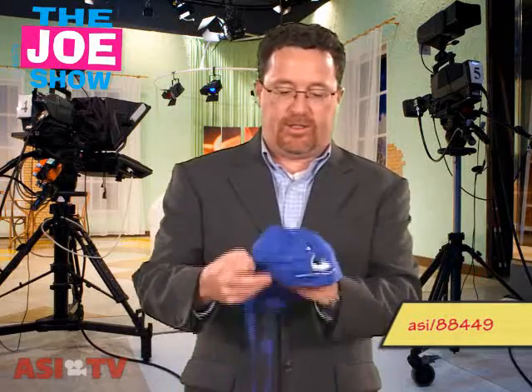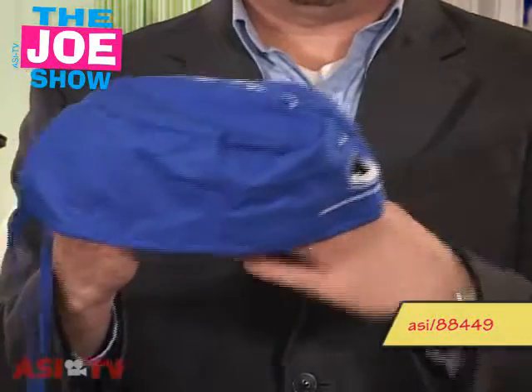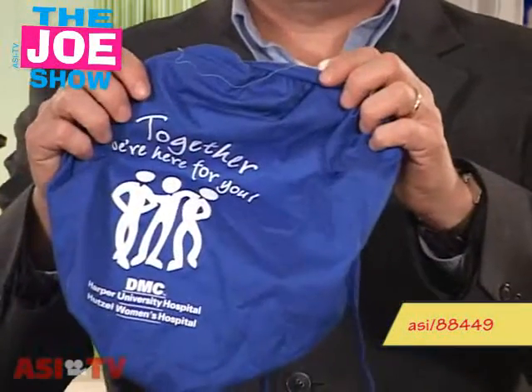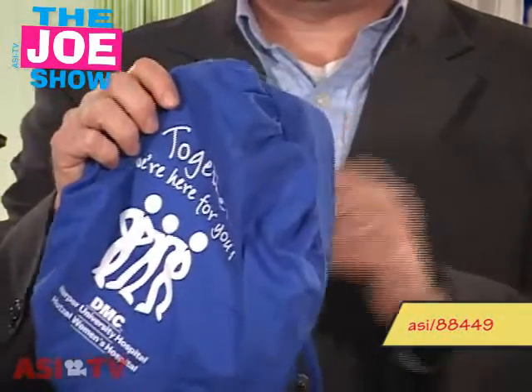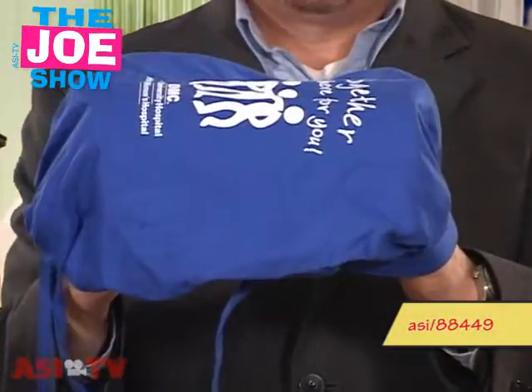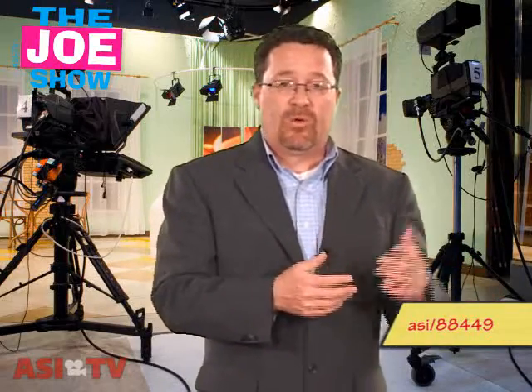The next one is a surgical cap — your standard surgical cap — and it also has a built-in sweatband, so this is good for hospitals, doctors, and surgeons. We have another one that is larger in size, and people with more hair can actually wear this one quite easily. It's also good for doctors and hospitals. So if you have promotions geared to them, or if you are a hospital looking for something different with your surgical headwear, give these a try.